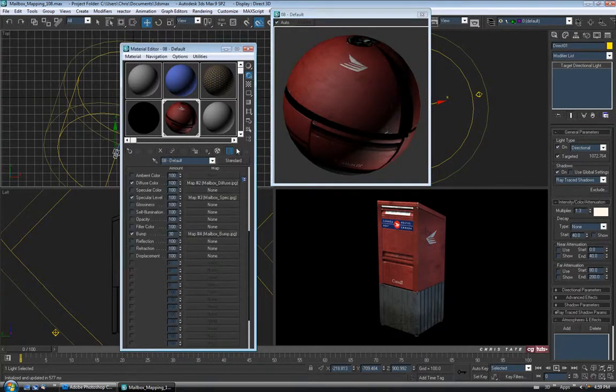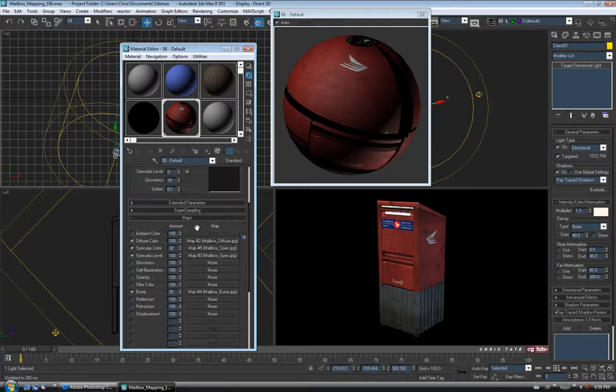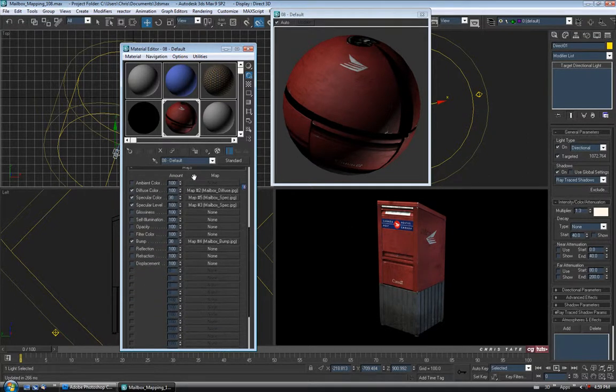Let's add the specular map to our specular color channel as well — drag it up there, drop it, and it'll ask if you want to instance, copy, or swap. We'll just say copy and okay. That's going to tone it down quite a bit, probably a little too much. Let's adjust the level — let's try maybe 30%. You can see down here in real time how it's affecting it. That doesn't look too bad actually, for a quick lighting job.